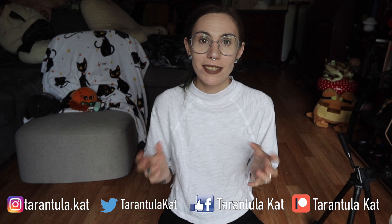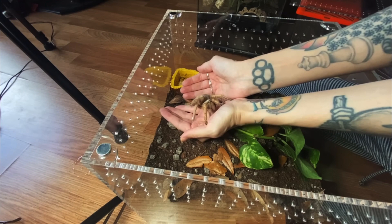Recently I did a video of species of tarantulas that I do hold, out of my 80-90 tarantulas, narrowed down to just five that I will occasionally handle. If you missed that video I'll link it down below. In that video I asked if you guys wanted me to go over the species I would not hold, and overwhelmingly you said yes. One comment suggested doing five species you would not hold, but make it new world only, and I think that's a great idea.